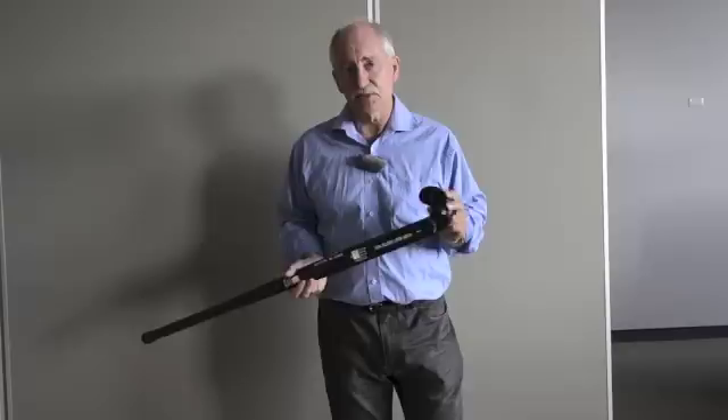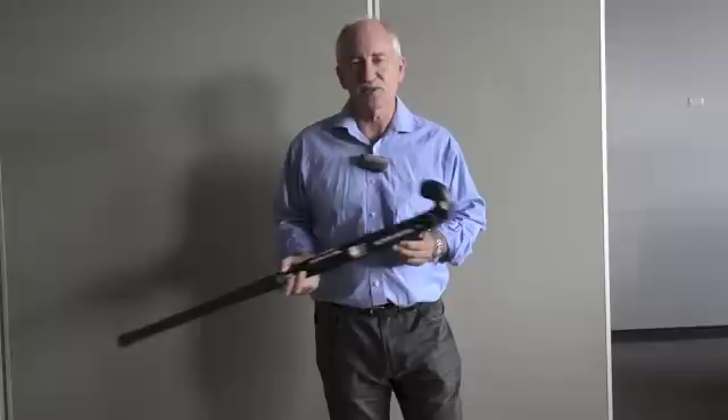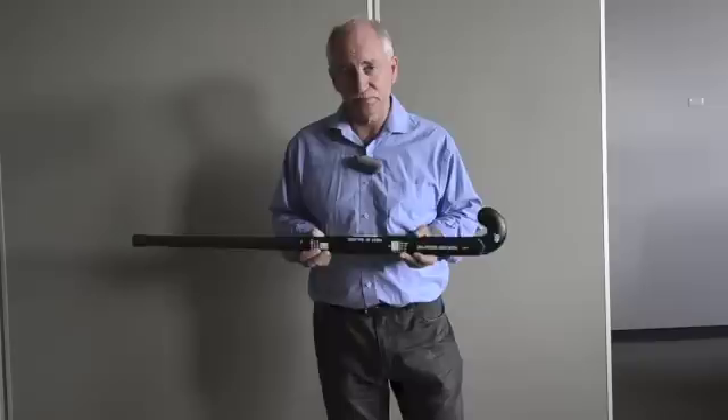Let me introduce you to the Talon TH9. In the 1980s, we introduced the world to carbon fibre hockey sticks. In the last 10 years, not much has happened. So we think it's time to shake things up again. So we're bringing you this.